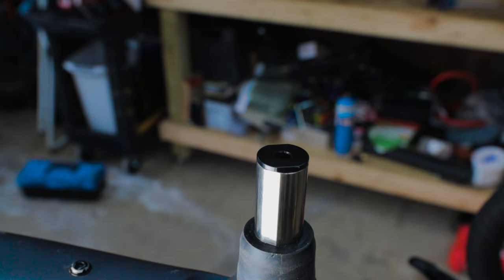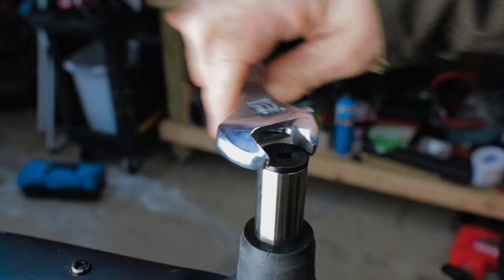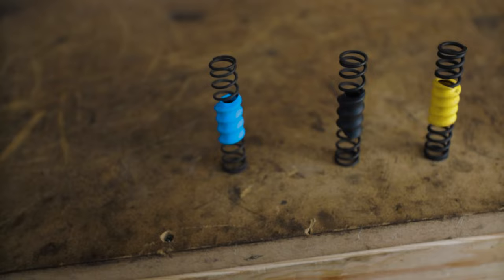Let's tackle swapping out the booster spring first. You can remove the cartridge cap with a 20mm cone wrench — if your largest cone wrench is only 16mm, you can use an adjustable wrench; just make sure it has toothless jaws so you don't damage the cap. With the cap off, you can remove the booster spring. Each Future Shock 1.5 comes with three springs that adjust the rate of compression. You can visually see which spring has the softest and firmest rate by looking at the thickness of the coils.